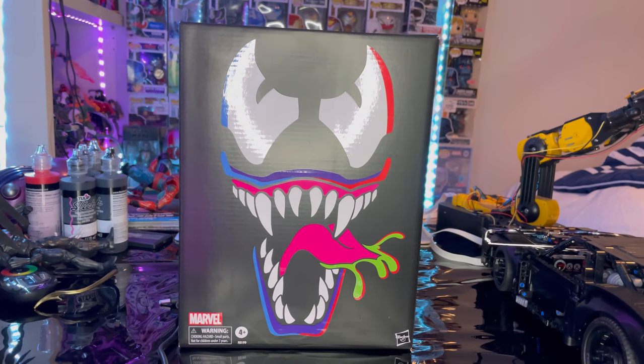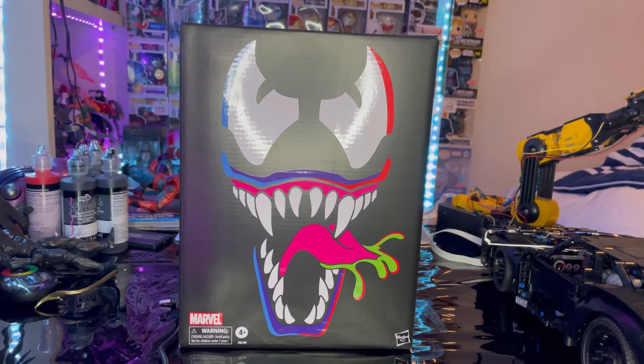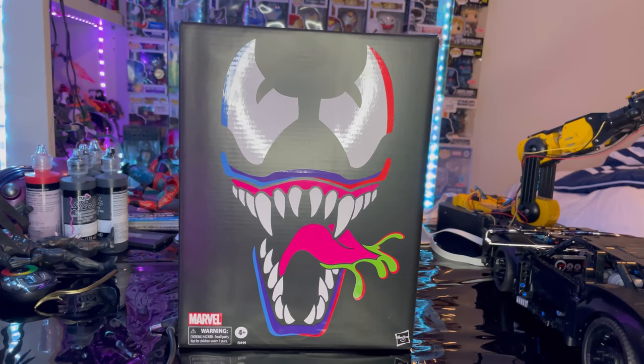Hello everyone, this is Tunch Collector here with another extra review. I finally was able to get the retro Venom figure, which is a Hasbro exclusive. People are basically selling them for a range between 80 to 100 bucks, maybe a little over. I somehow managed to get this off of Mercury and had to pay 80 bucks for it, but I'm not going to regret it.